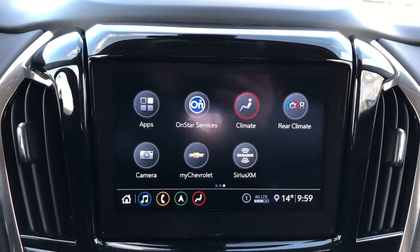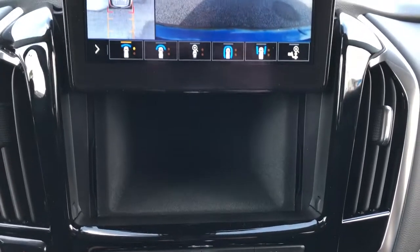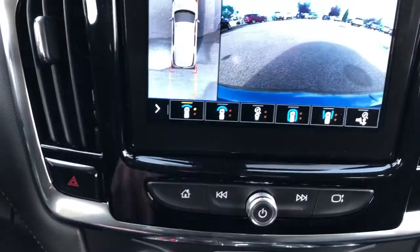We can also adjust the front and rear climate and have our integrated backup camera with overhead view. Push this button down here and you'll see it also slides up, revealing a felt-lined cubby just behind. We also have our home button and radio controls underneath.